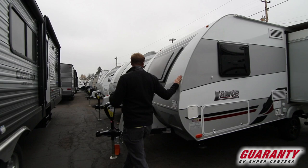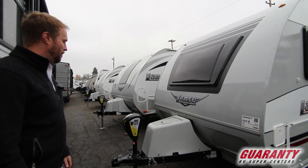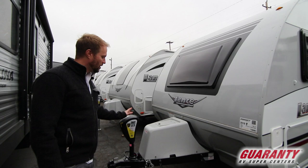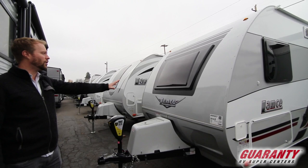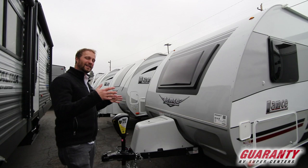We're going to start at the front and just walk around and explain some of the features here. Your smart tongue jack really makes lowering and raising off your hitch easy — it remembers the heights you want and recalls to those heights as well. There's a nice cover on your propane tanks, and one of the biggest features is this huge front window that opens from the inside, giving you a really nice line of sight in both directions.